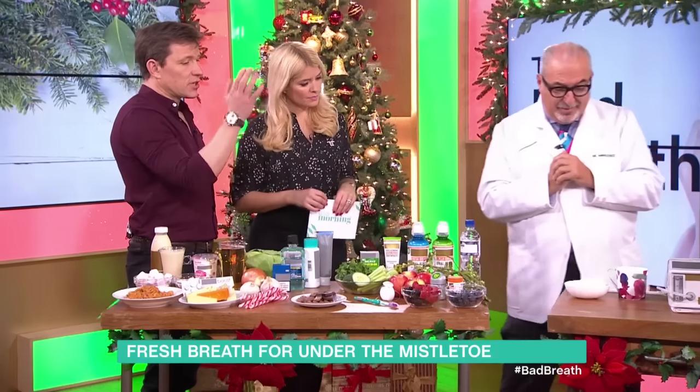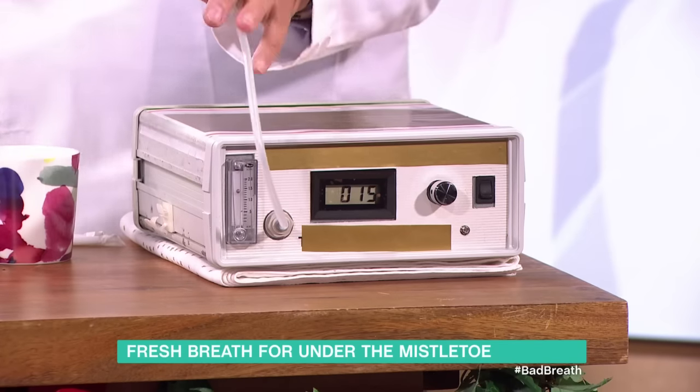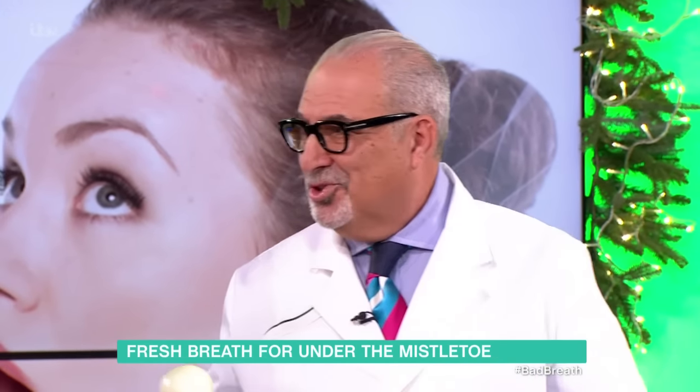Now you've got your gizmo over here, which is going to be showing us exactly what bad breath is all for. Exactly. How does it work? So it measures the amount of sulphur in parts per billion. Anything over 120 parts per billion means your breath sucks — technical term we use.